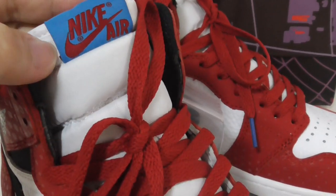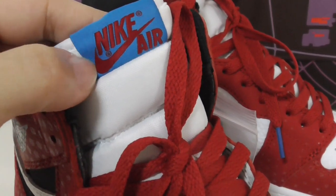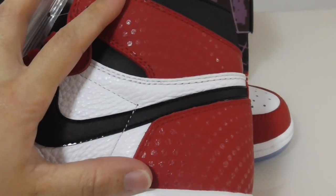The shoe top is also classical materials of the Air Jordan 1. On the top you can see the Nike branding and the Air unit. Let me show the inner side — it has the same black Nike swoosh, white part, and red part.